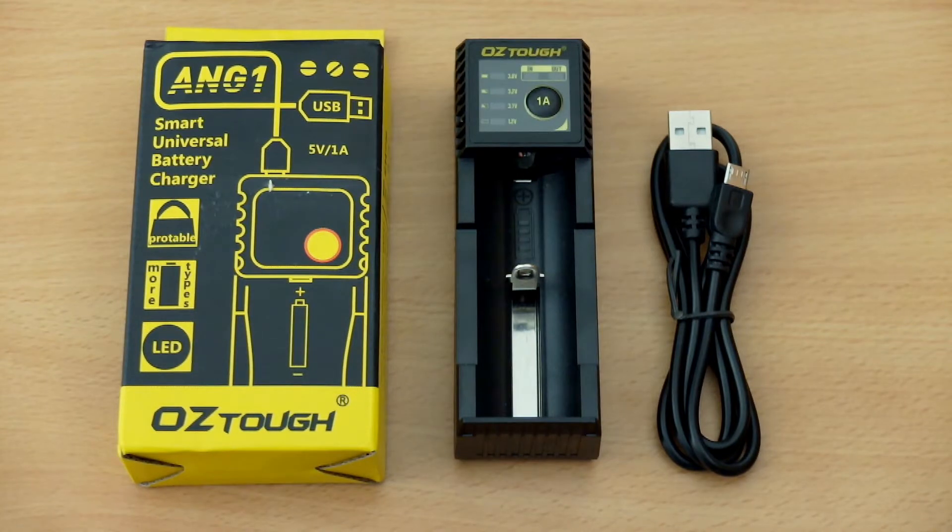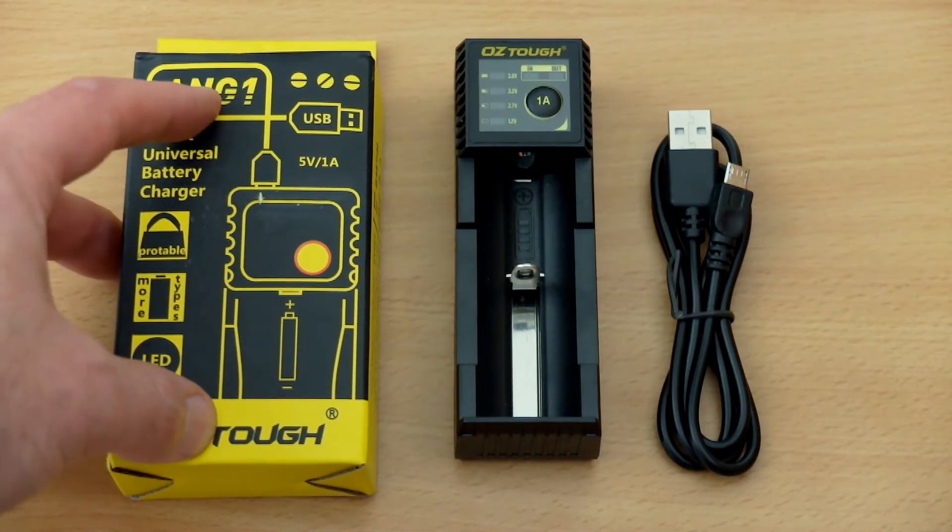A quick look today at a portable single slot charger. This is the Oztuff Smart Universal battery charger. I bought this on eBay for about £4 and it came from France. It took a while to turn up but I thought I'd give it a try. It's a budget charger.